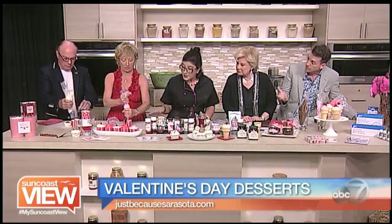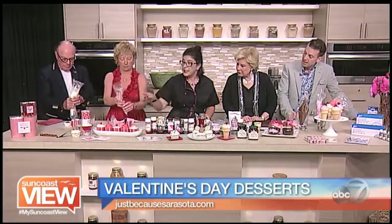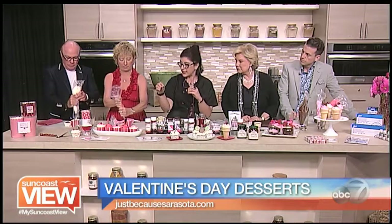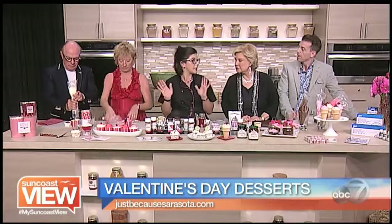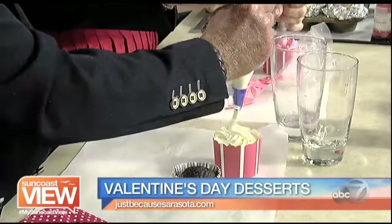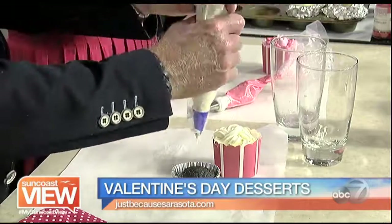Those cups can go right into the oven and you can't even tell what the cake is, which I love. Same thing with these muffin liners — sometimes with the paper ones, you can see what the cake is and you lose the design. But these are foil wraps, so you don't see that anymore. And we have all different sprinkles, jimmies, and hearts and so forth, which are great to use with that.